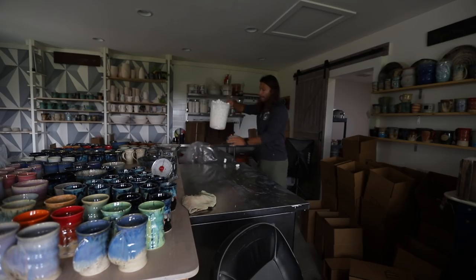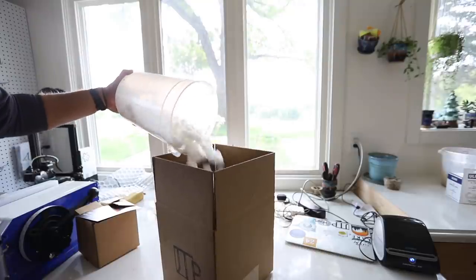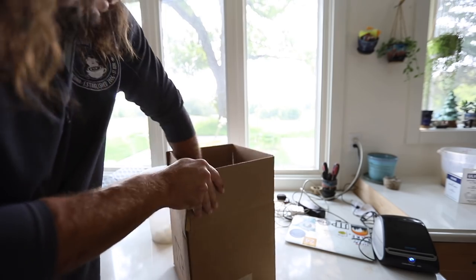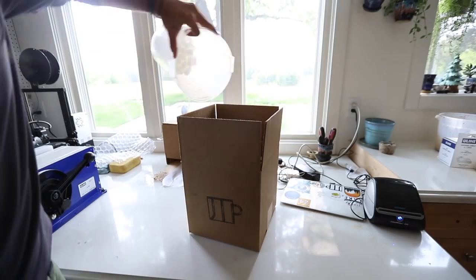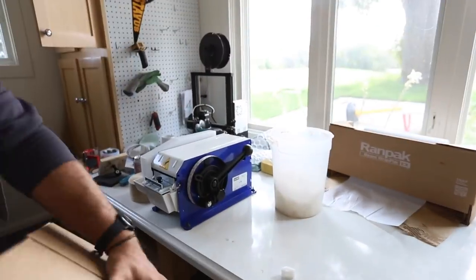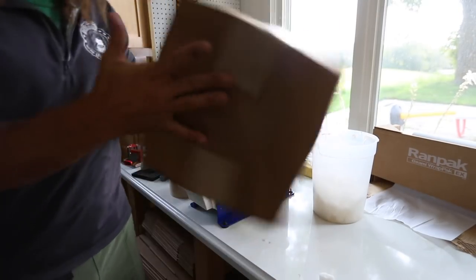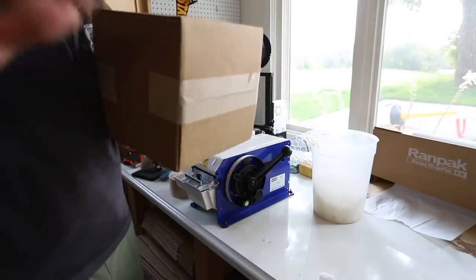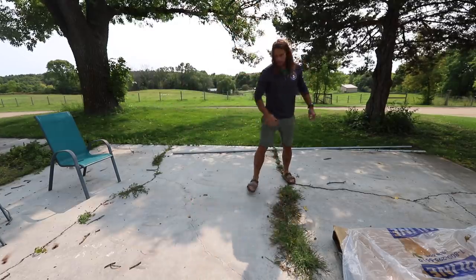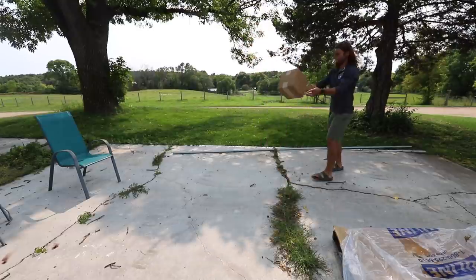We take these biodegradable peanuts and dump about half of them in there, then we take the top box, place it in, and dump the other half on top. Boom, boom — and this thing should be bulletproof.